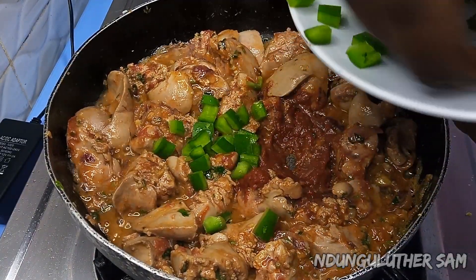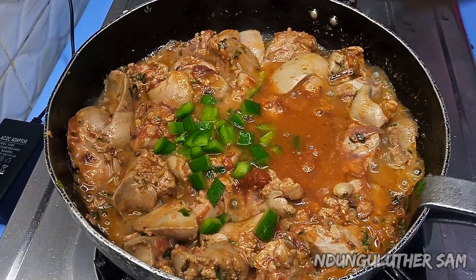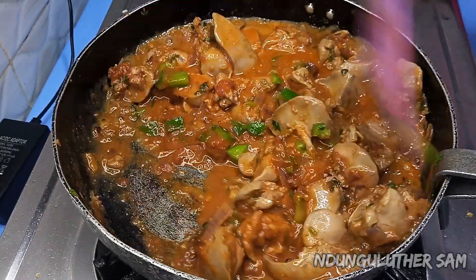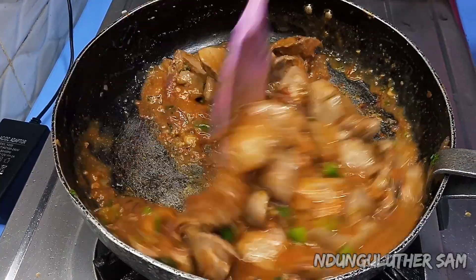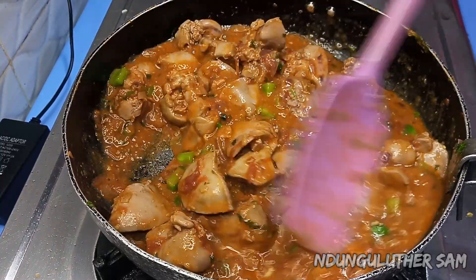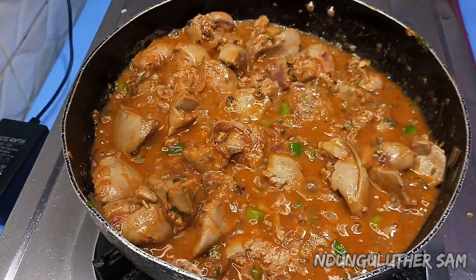I'm also going to add in my capsicum, then loosen this up with some water. You can see that this portion is very big because of the tomato paste, and everything has become thick as well. This doesn't take long to cook, so at this point I'm going in with my other seasoning, which is the salt. Remember the cube you added contains salt, so you do not want to overdo the salt.